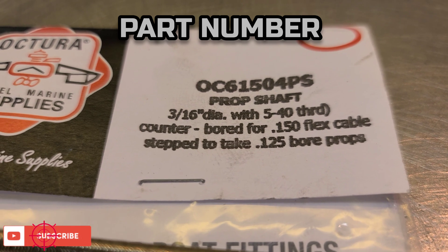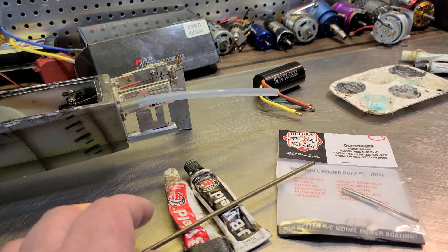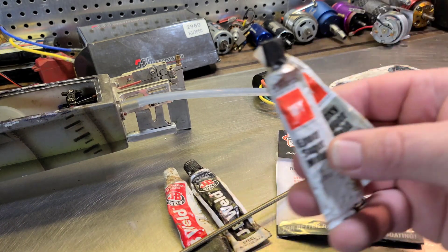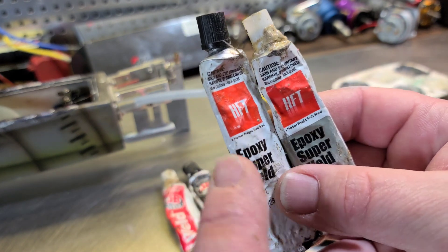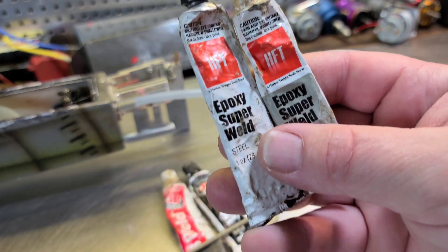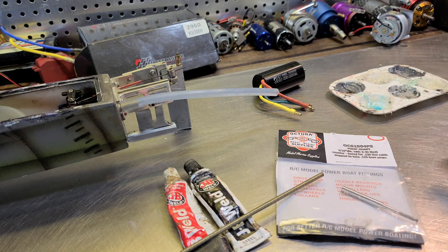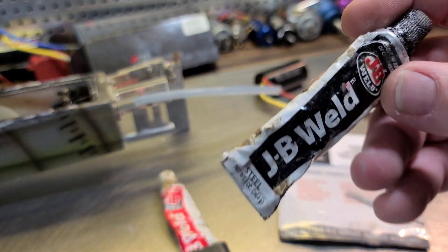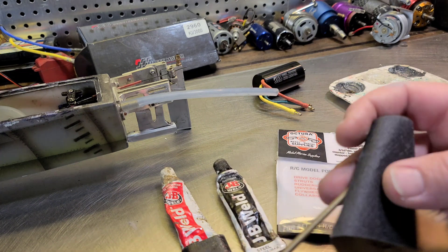Don't forget to like, comment, and subscribe to the channel. Let's get started. All you need is some JB Weld — don't use the cheap stuff. I've actually used cheap stuff my first time and it let me down. Don't use like Harbor Freight epoxy-type welder. You've got to use JB Weld Steel Weld. It works, trust me.